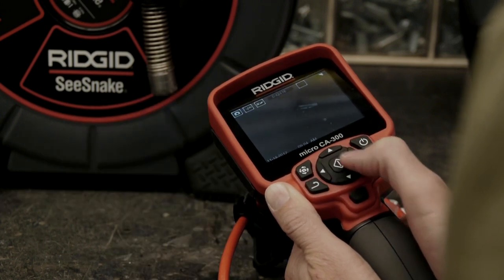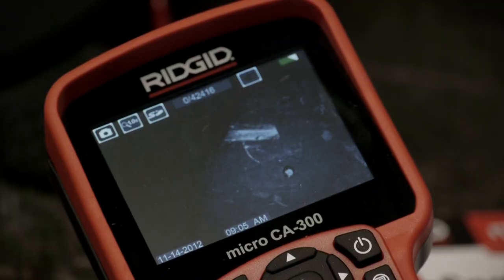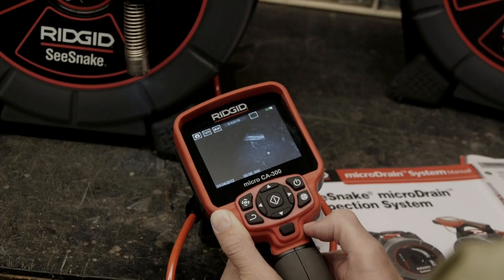When the sonde is transmitting, faint wavy lines will be visible on the display. To deactivate the sonde, we'll simply raise the camera's light level.